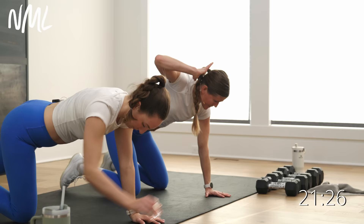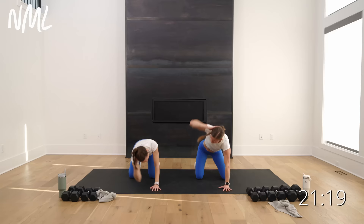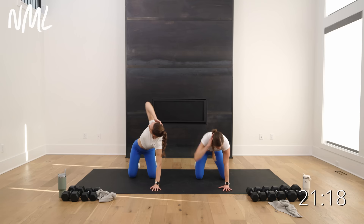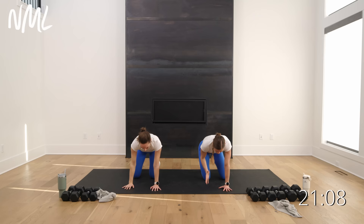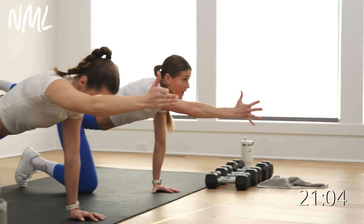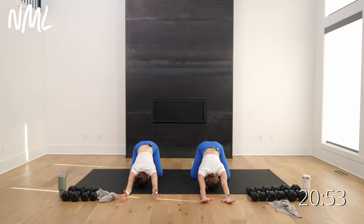Left hand behind the head — drop and reach, drop and open. Gaze follows that elbow. Don't let those ribs flare open; keep those ribs down towards those hips. Last one. Then reach out for bird dog hold, other side — hold for four, three, two, and one. From here, just walk those hands away from you — nice puppy dog stretch. Drop your armpits towards the ground. Big inhale, big open-mouth exhale.